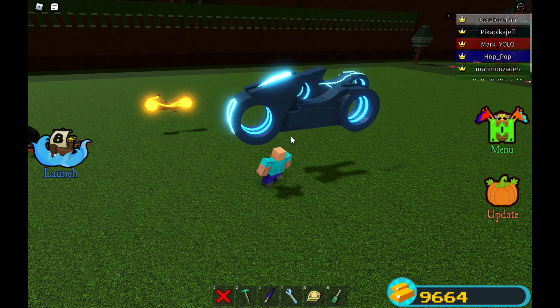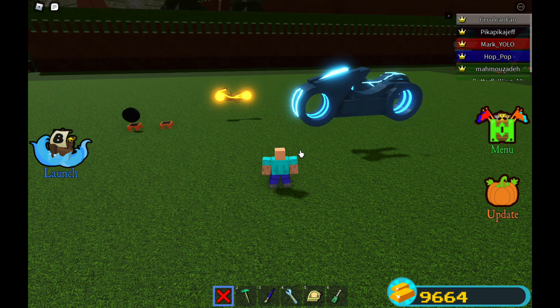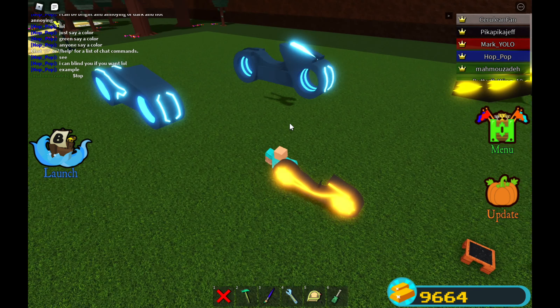Hey guys, welcome back to another YouTube video. Today we'll be playing Build a Bolt for Treasure and we are on to the tutorial of how to make this bolt bike. Last video, we made a tutorial on how to create the yellow neon bike and now we're on to this one.